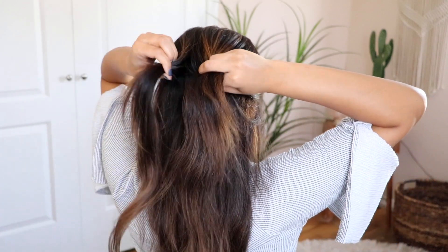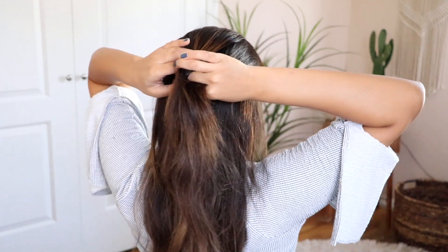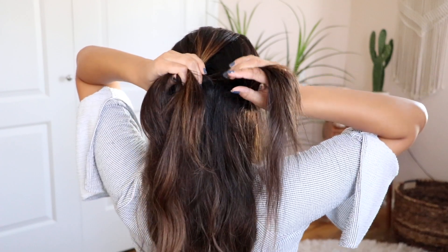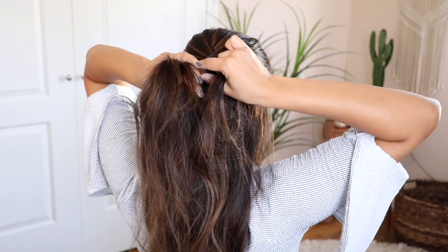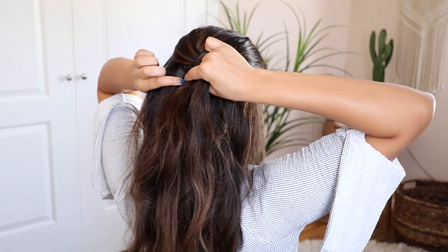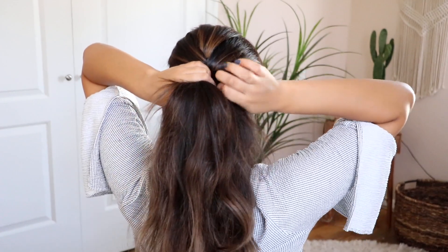To get a simple French braid, just start by creating a normal three-strand braid up towards the crown of your head. Divide the hair in three equal sections and begin crossing the left side over the middle section, and then the right side over the middle section. Keep doing this and start adding more pieces of hair to each section as you continue going down the braid.